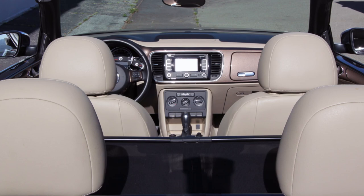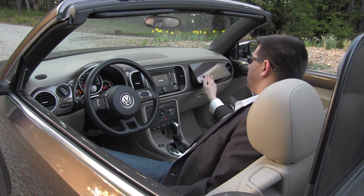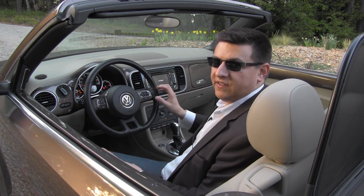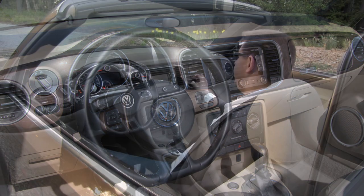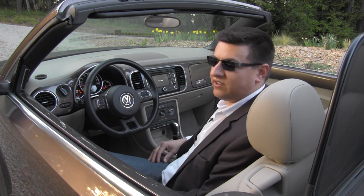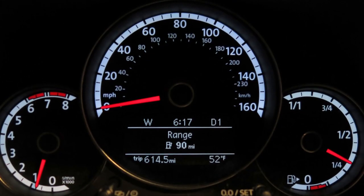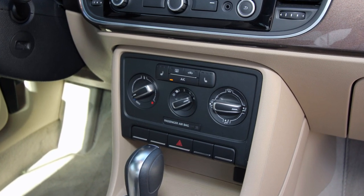In our particular beetle we get the optional 5-inch navigation system, and further over the dashboard we have the dual glove boxes, which are standard in all beetle models. One thing worth noting is that unlike previous generations of the beetle and unlike the Chrysler PT Cruiser, these plastics don't seem to scratch as easily. Our particular tester has about 6,000 miles on it with press jamming their fingers everywhere, and even scratching the dashboard, you can see there aren't any fine scratches in the paint — that's excellent.